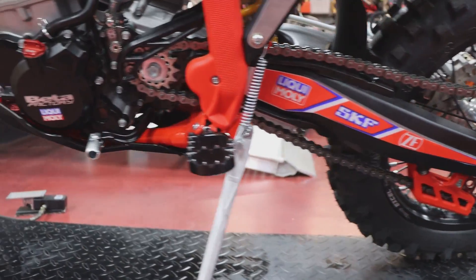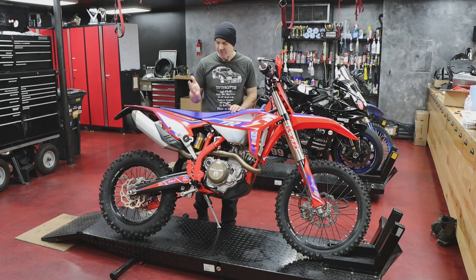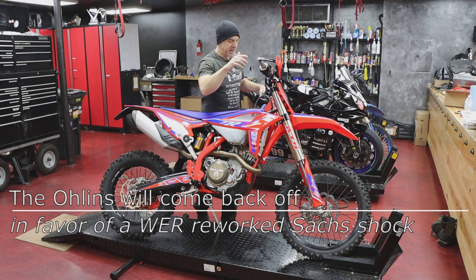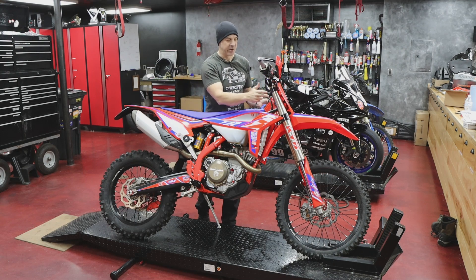So this is a 350 Race Edition. I've already started doing some mods to it to get it ready for racing, and I actually haven't even ridden it at all yet. Some of the mods I did: I put this Olin shock on, I put a recluse clutch in it, I cut down the bars, I put on wraparounds, got rid of the headlight, and the next big thing I need to do is get the forks reworked.